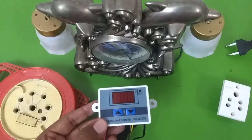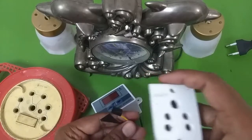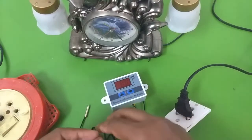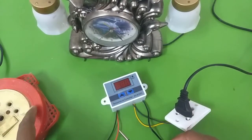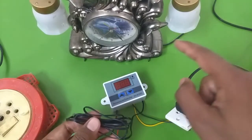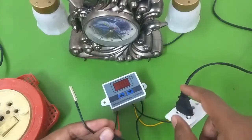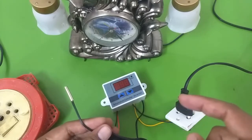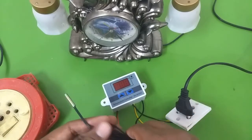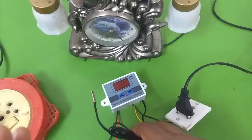I've connected everything. Here is the module — the input is connected to the wall outlet using this extension, and the output of the module is going into this socket, which is then connected to the lamp. Now, instead of the lamp, if you are using it for aquariums you can connect the aquarium heater to this socket, or if you are using it for refrigeration you can connect your refrigeration unit to the output socket. This module is very versatile and can be used for any application where you want to turn a device on or off depending on the temperature.